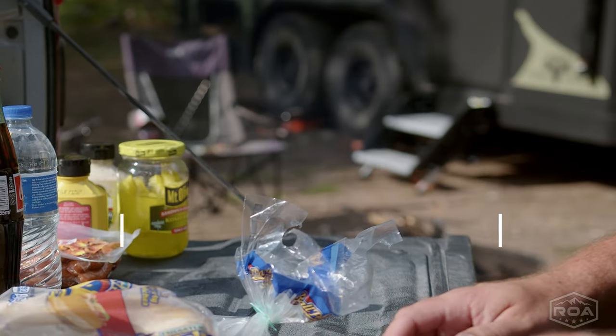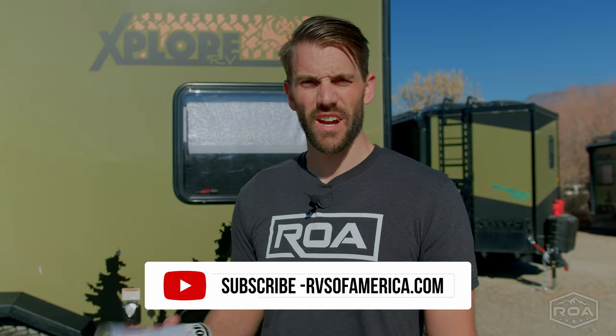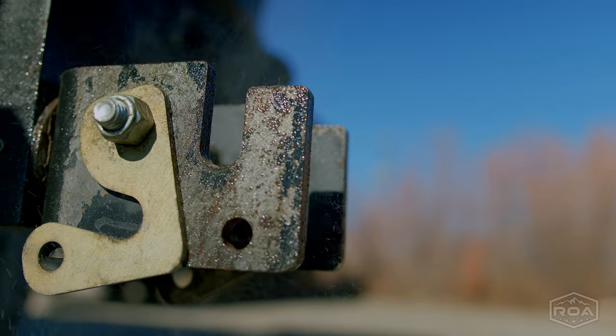Here at ROA we're constantly striving to innovate and we want to enhance your camping experience and also the longevity of your units. That's why I've shared with you this quick tip — I hope this has been of value. Comment below and tell us if you've used this product before and where it works best. If you haven't already, please like and subscribe, and we'll see you on the next one.